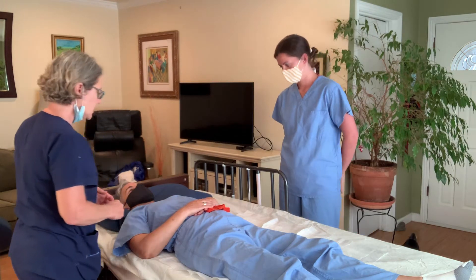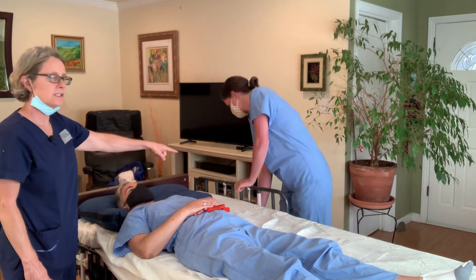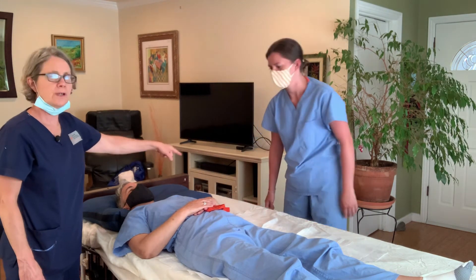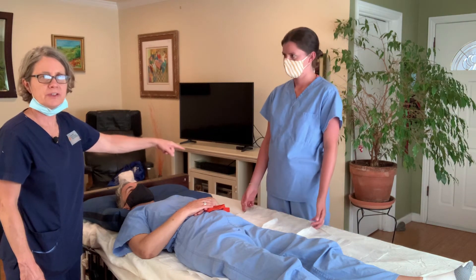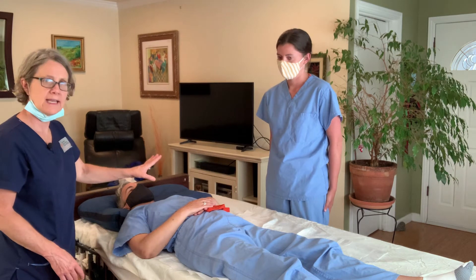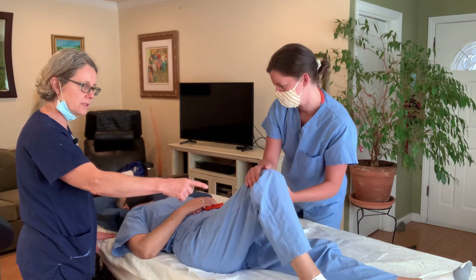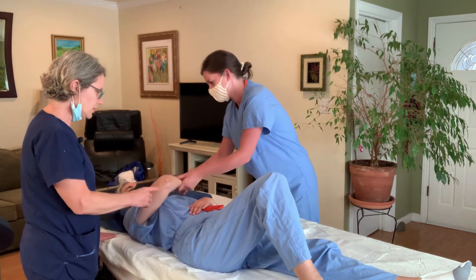Kelly's going to get started. We have the pillow over here. The first thing she's doing is lowering the rail. If you have a rail, don't try to reach around it to do this because it'll hurt your back. So you want to keep the rail down. Kelly's first going to get her knee up — bend her knee — good.